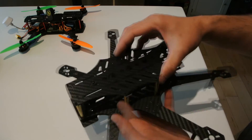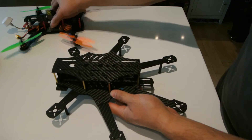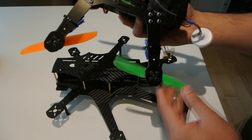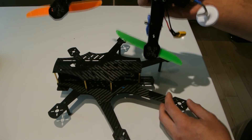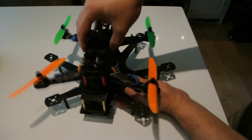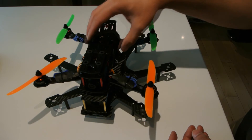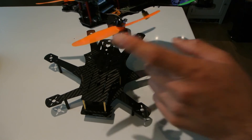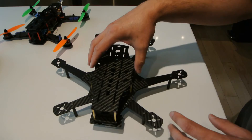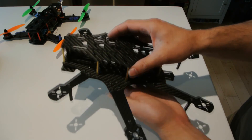I'm just waiting for some motors to come in and I'll set it all up. Here's the quad I built previously — the frame I got from goodluckbuy.com — just to give you a perspective on size. This quad is about 255 millimeters, maybe slightly bigger. I'm going to strip the motors and ESCs off of this and put them all on the hex.